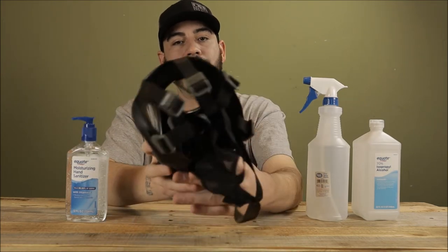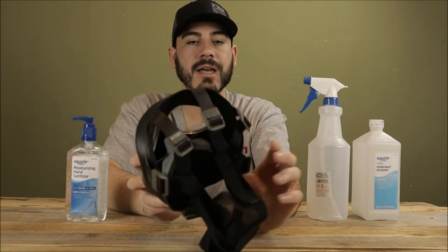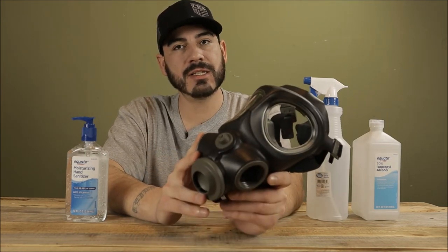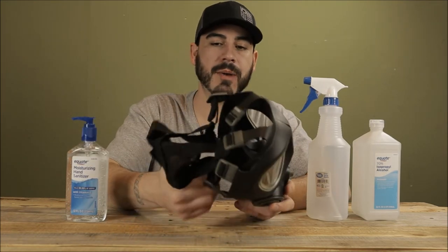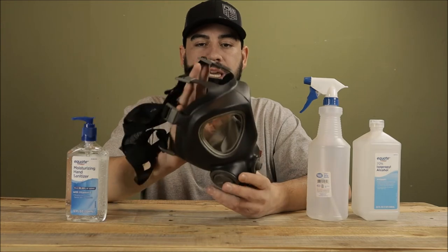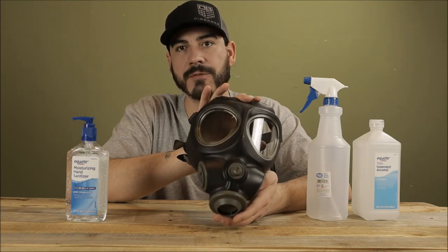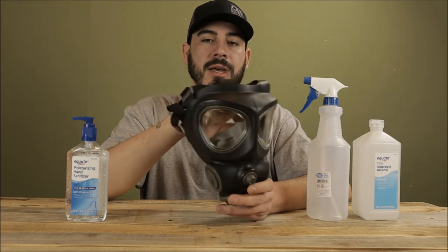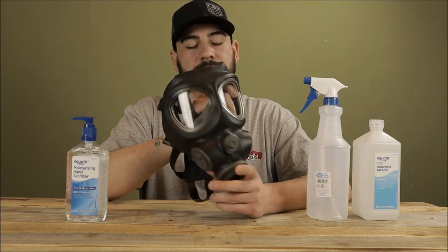That's kind of the basics. You could get into harnesses and stuff like that, but most masks are going to have standard harnesses. Once you narrow down what you're looking for, just do a little research — there should be a ton of reviews and information showing pros, cons, and drawbacks. As long as it's a fairly recent production date, you should be fine. This mask was made in '96 but the rubber's in great shape, everything seals up perfect, and I would trust my life to it.